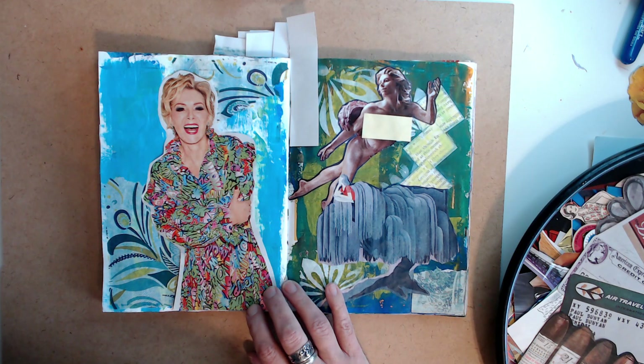I'm going to go ahead and end this for now and come back with a Part Two when I find a few more images to add to these pages and kind of finish it out. I hope you enjoyed today — thank you so much for watching and coming back. I appreciate you guys and I will see you soon, bye!